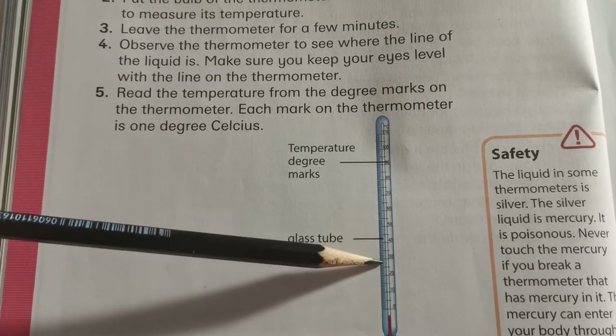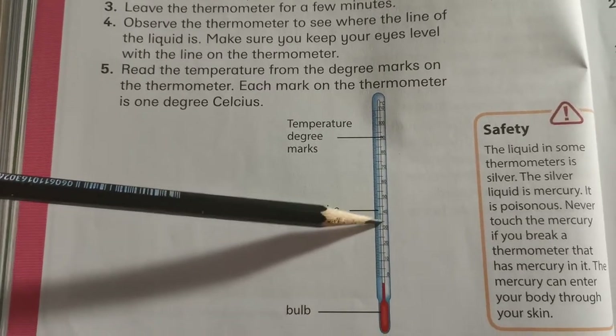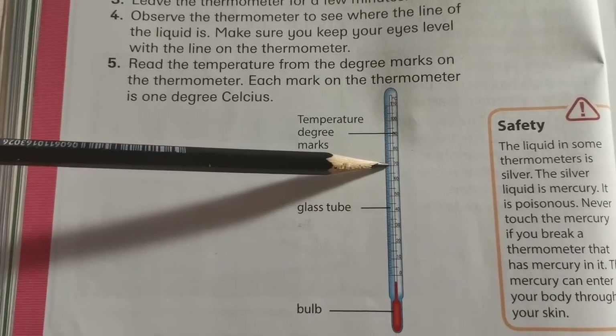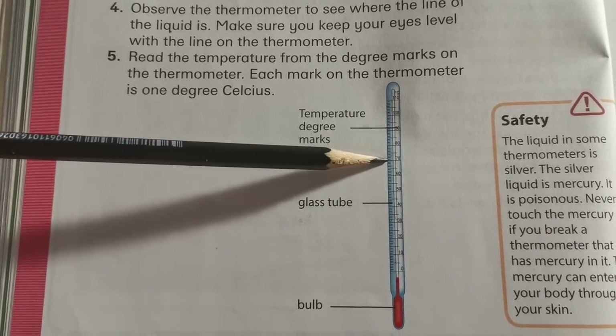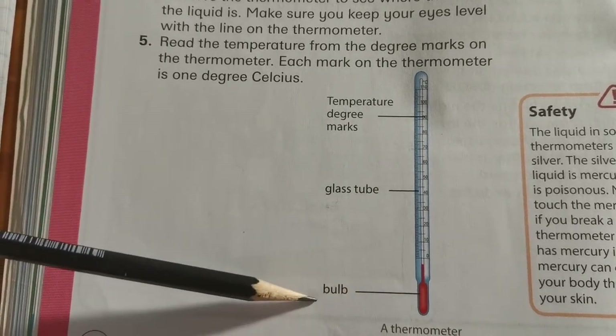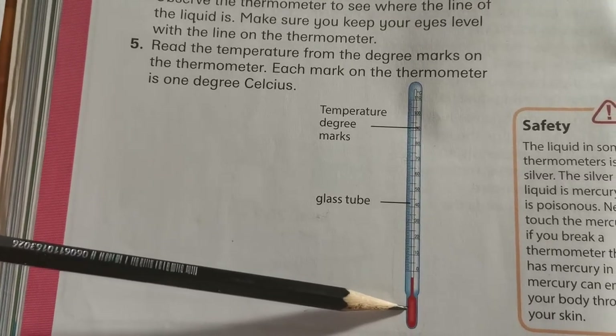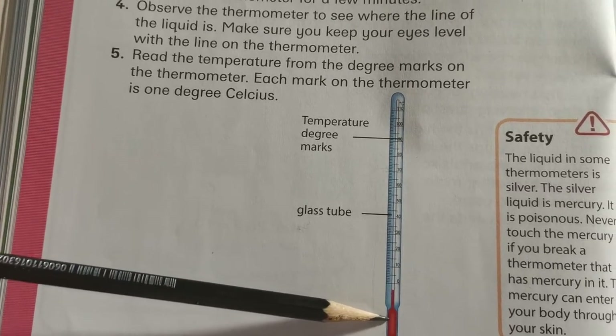So if the red line comes up to 30 it will be 30 degrees Celsius, and if it goes up to 70 it will be 70 degrees Celsius. Here at the bottom we have our bulb, and there you will see a liquid — the liquid is again mercury or ethanol.